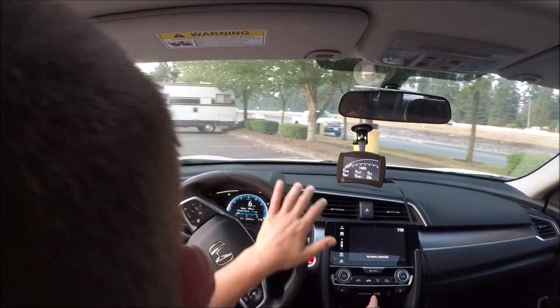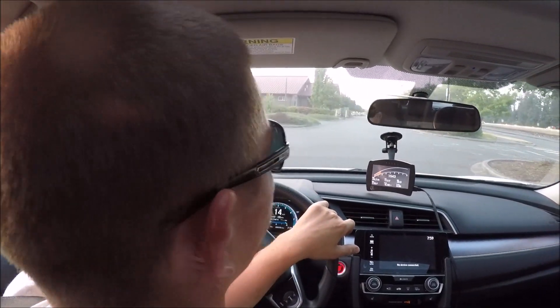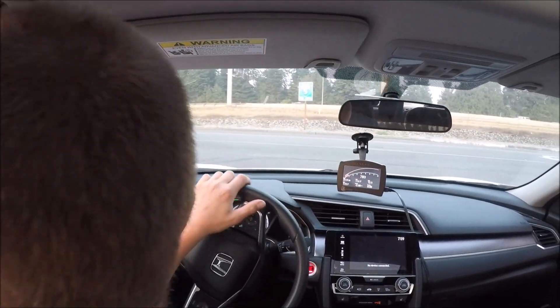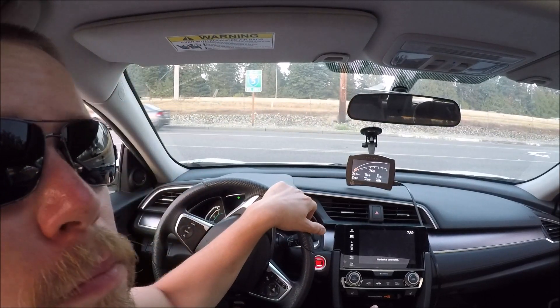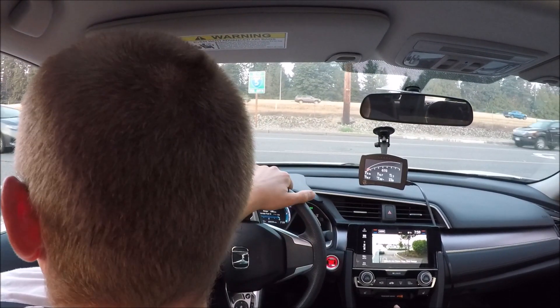Alright, are you ready, America? And maybe Canada — some of you up in Canada are watching my videos, mostly the US though. Before the battery dies, let's go see if rev hang still exists.